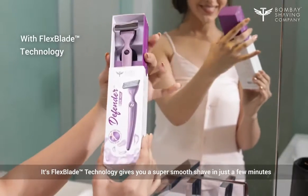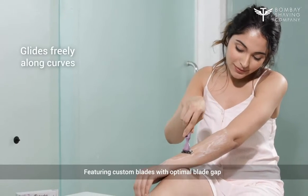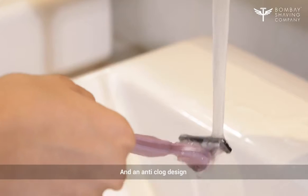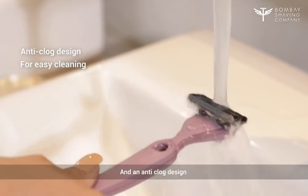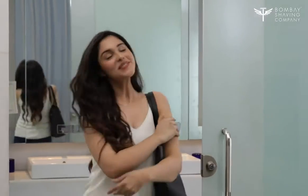Its flex blade technology gives you a super smooth shave in just a few minutes, featuring custom blades with optimal blade gap, a sensitive coating, and an anti-clog design. The Defender for Her makes sure you get an irritation-free experience.